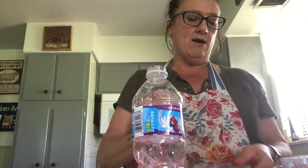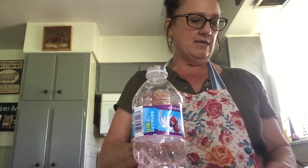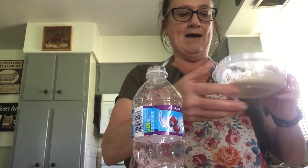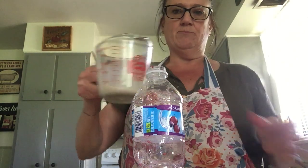I'm going to stir my yeast in the warm water for about 30 seconds — you can count to 30 if you want. Go ahead and count while I mix it. Okay, it's ready!